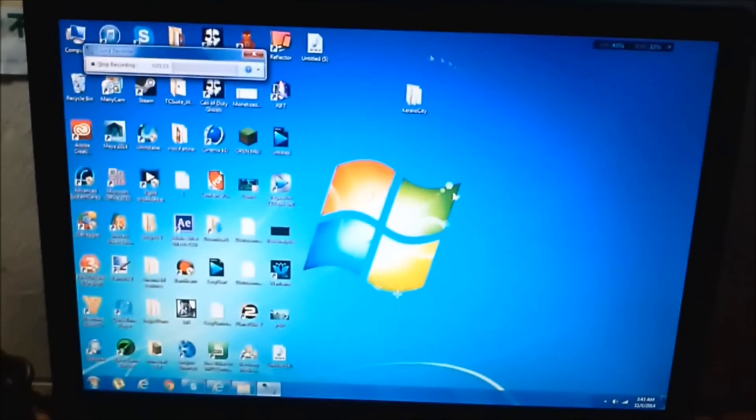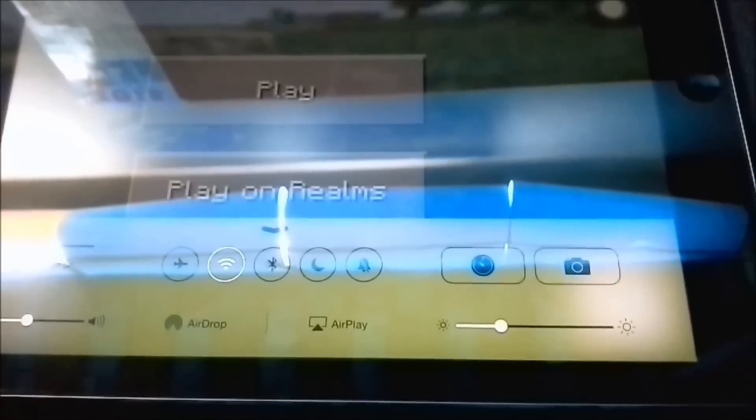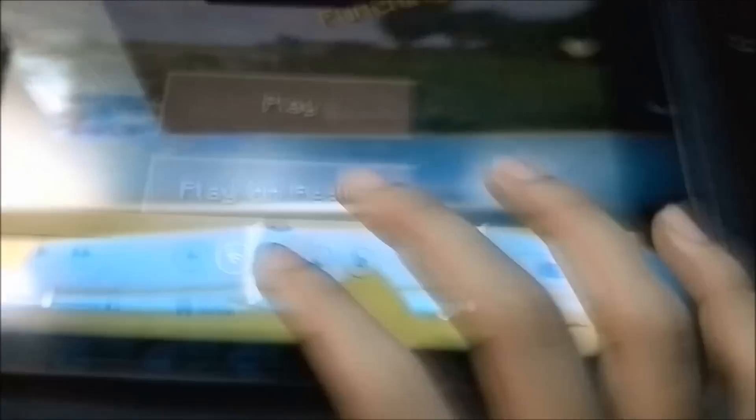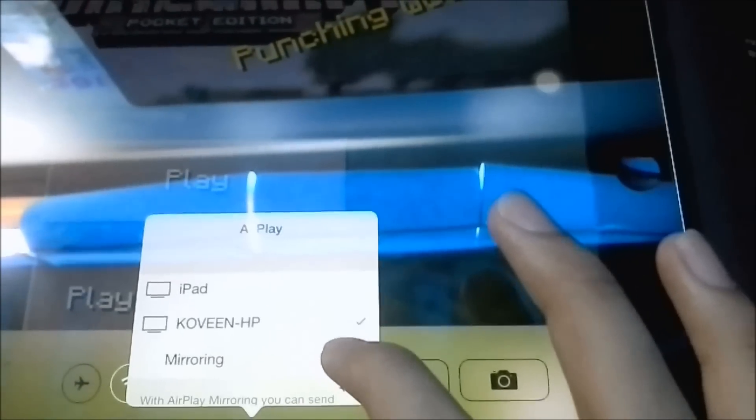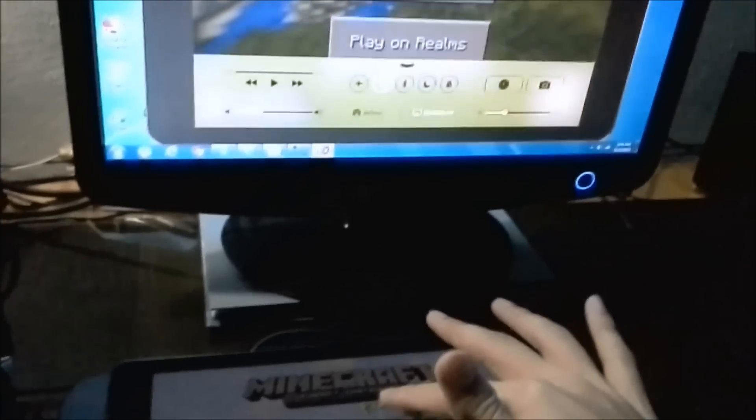Once you have installed the trial version, you can double-click on it and an AirPlay option will pop up. Select that, then select your PC, and you are now streaming what's on your iPad to your PC.